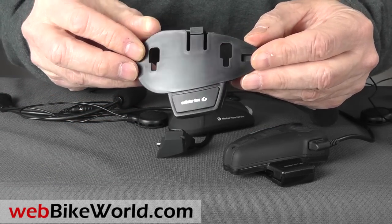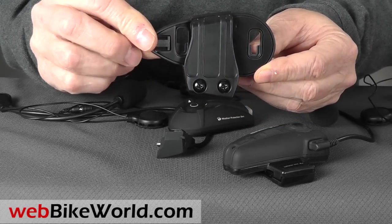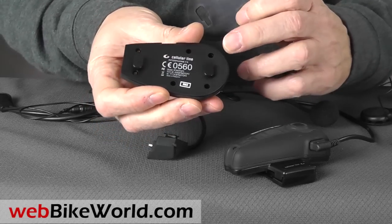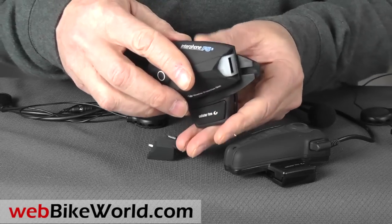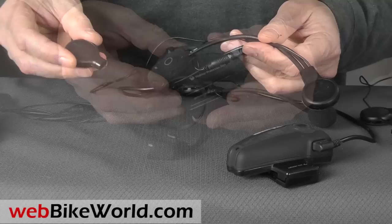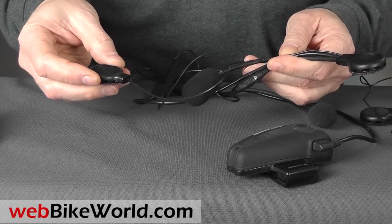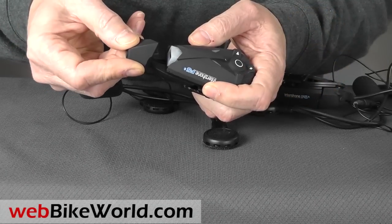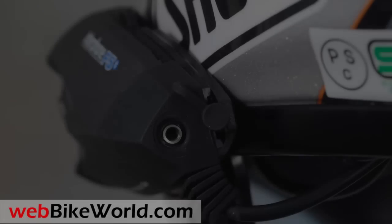The mounting bracket fits in the helmet shell, or you can use the included double-sided tape mounts and attach it directly to the helmet itself. The intercom module clips firmly into the bracket, and the mic headset unit of your choice can be connected. The speakers are also removable, so you can attach your favorite speakers with a standard 3.5mm jack, if so desired. The auxiliary port to connect any of your wired devices is located at the rear of the microphone headset connector.